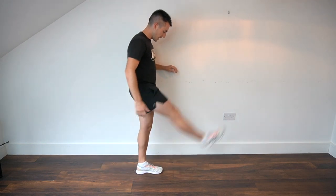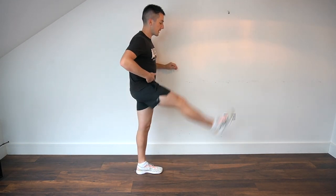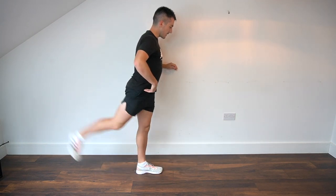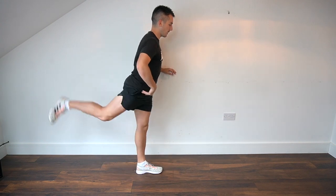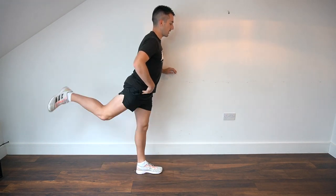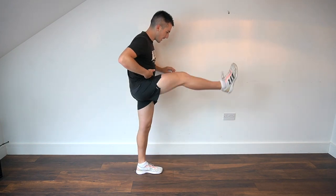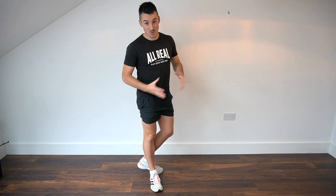We're going to do both legs, nice and controlled. Again, we're not forcing this — nice and easy, just increasing that range of movement and working through a nice controlled movement sequence.